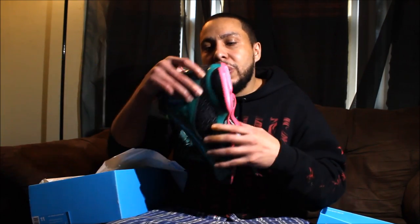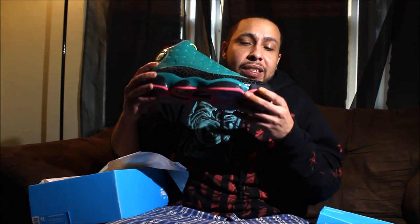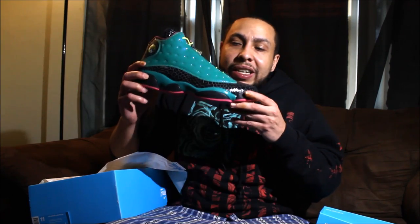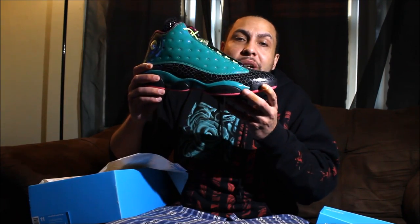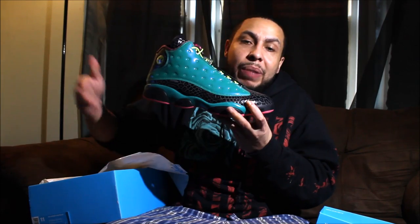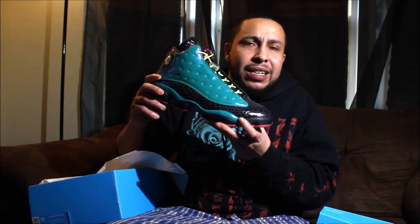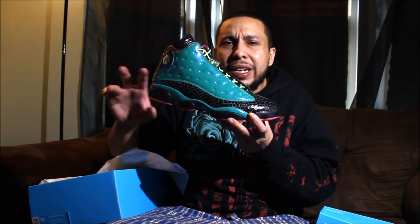This is the shoe I've been wanting to see — DB 13s! These shits smell mad good. DB 13s, man. I got crazy heat coming. I might do two unboxing videos today. I hope the light is catching right.